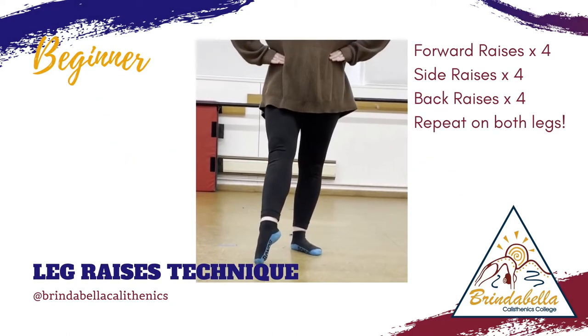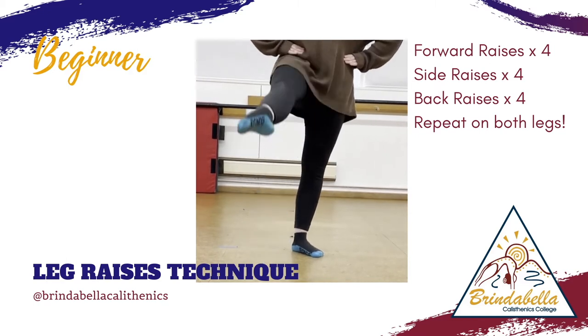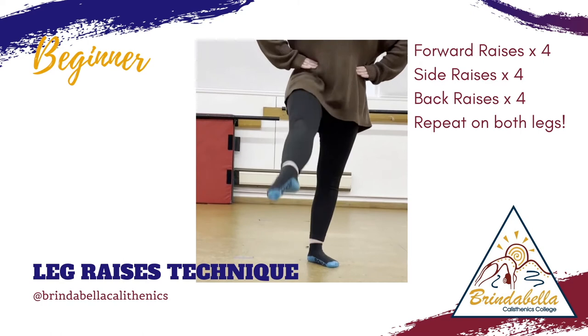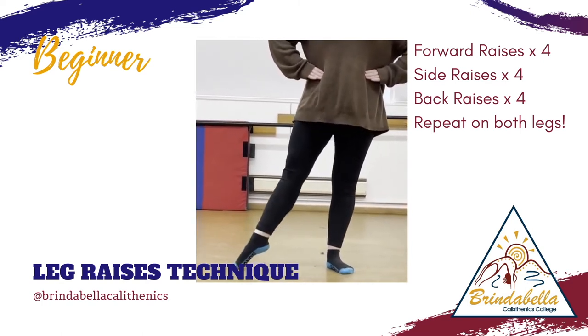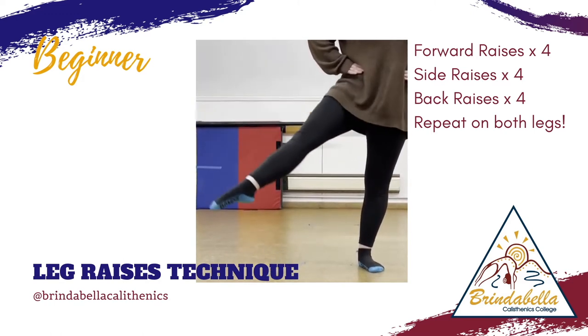Join Lara in our beginner leg raise technique exercise. As she does four forward leg raises, then moves to four side leg raises, and finally does four back leg raises. Make sure you repeat it on both sides of your body.